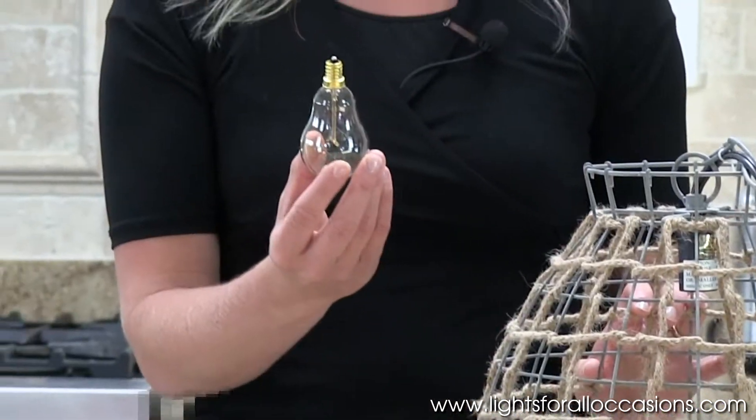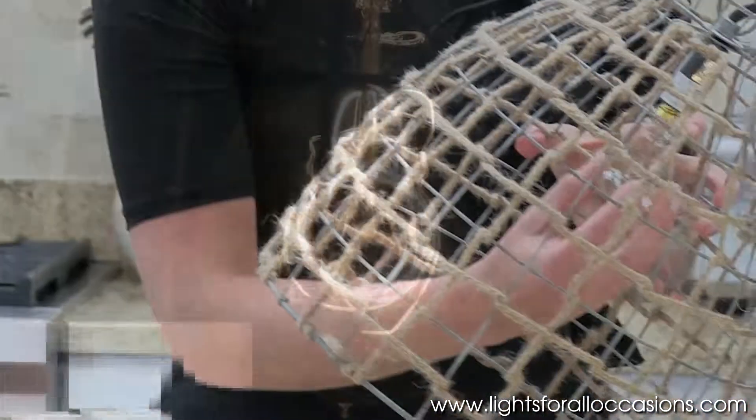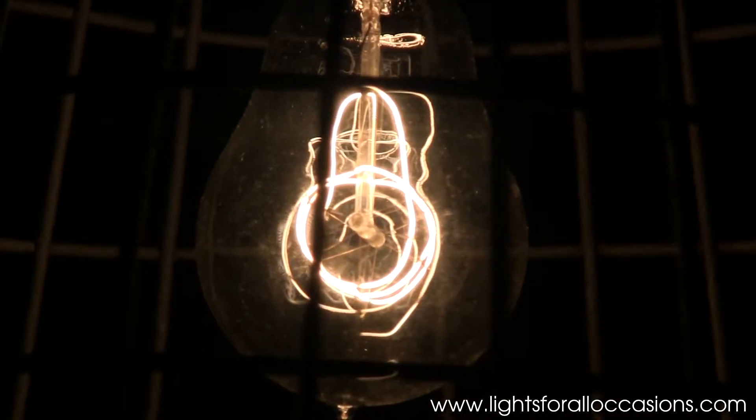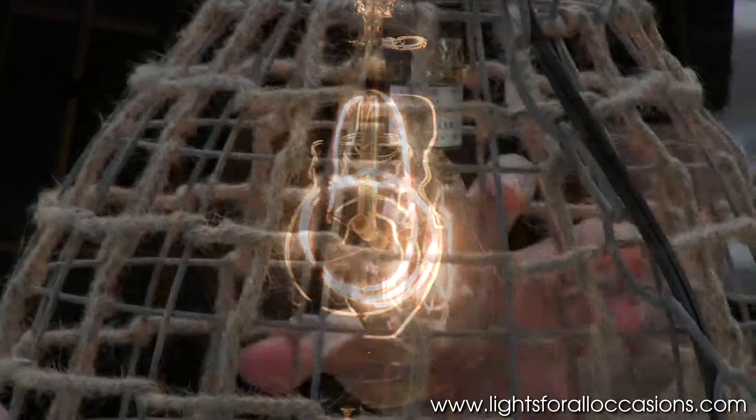This one has a little more shape towards the base, and then it does bubble out at the bottom, and when I plug it in, the filament is a little bit different — it's got a loop to it that adds a little more fun to your light fixture.